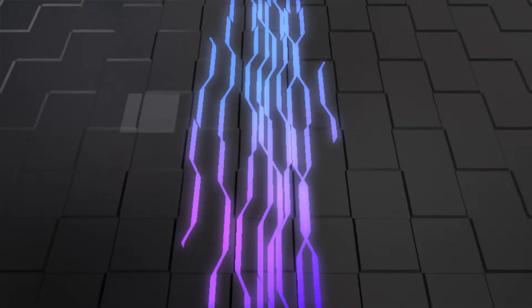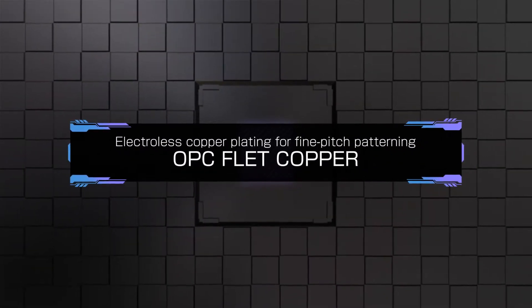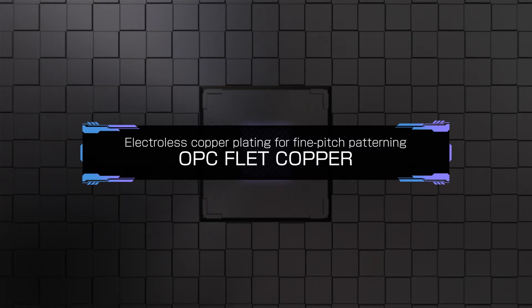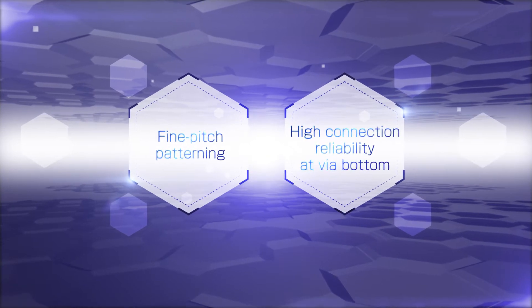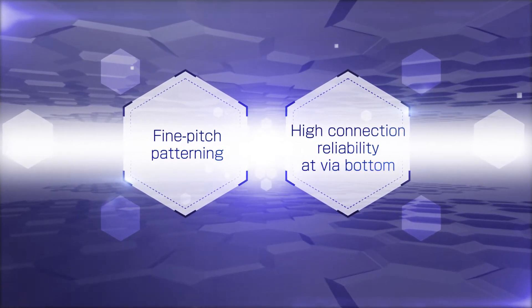Electroless copper plating for fine pitch patterning. OPC F-Lead Copper. This new technology deposits super-thin electroless copper plating layers on semiconductor package substrates. It supports finer pitch patterning and provides excellent connection reliability at the via bottom for semiconductor devices.